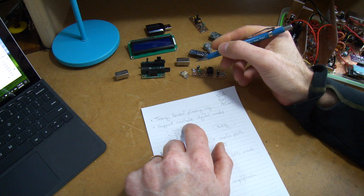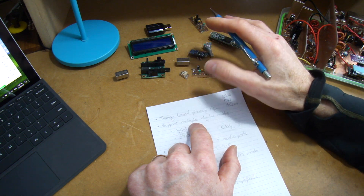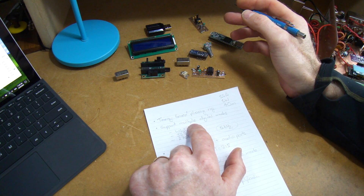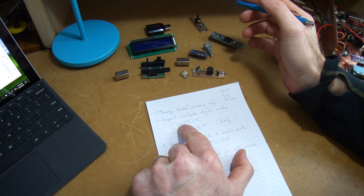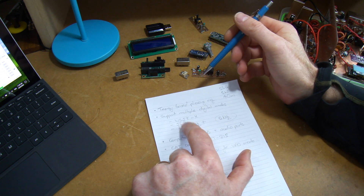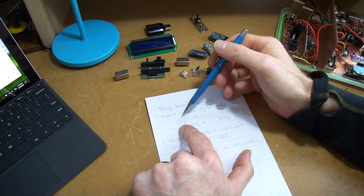I'm no longer going to call this an FT8 rig. The comments about making it applicable for any digital mode — or most of the common digital modes — certainly make sense. So that's what it's going to be, using software like WSJT-X and JS8 on the computer.